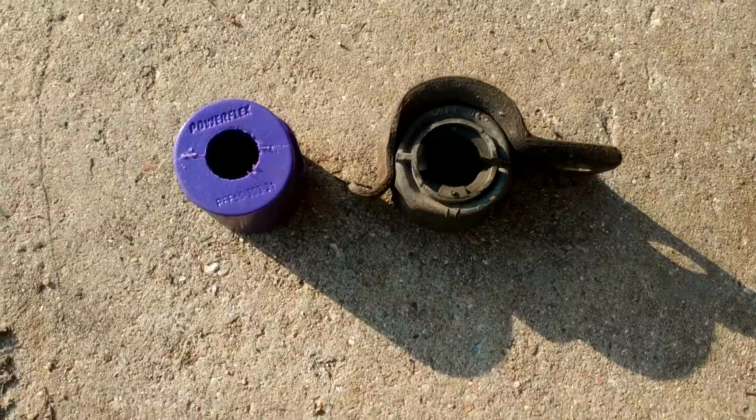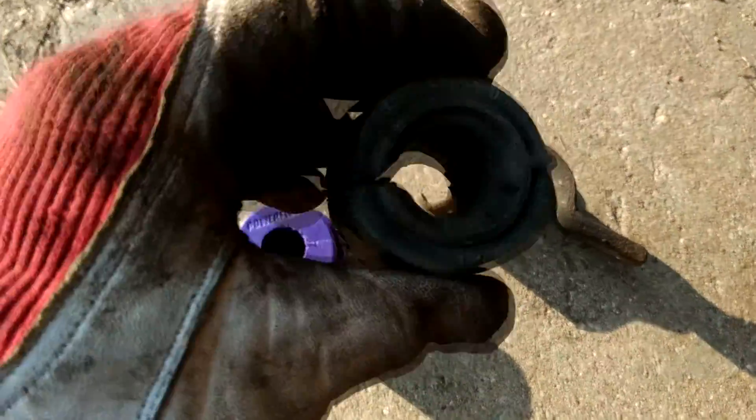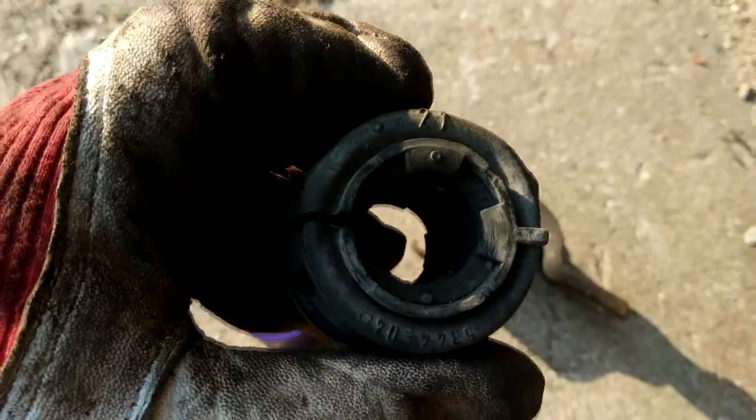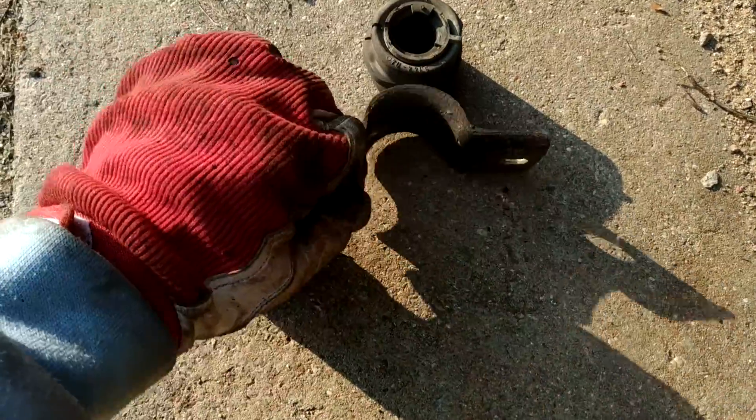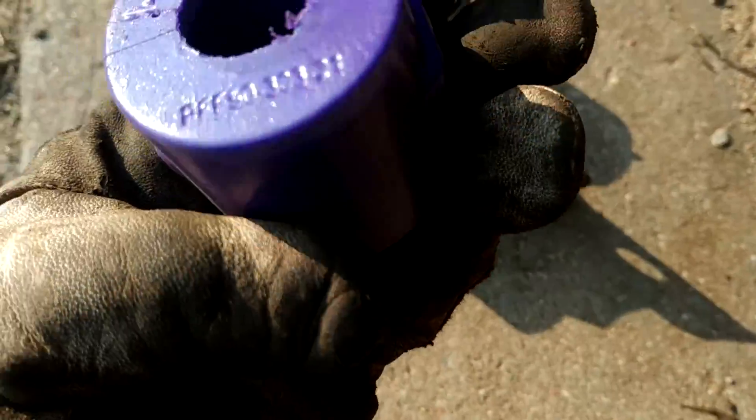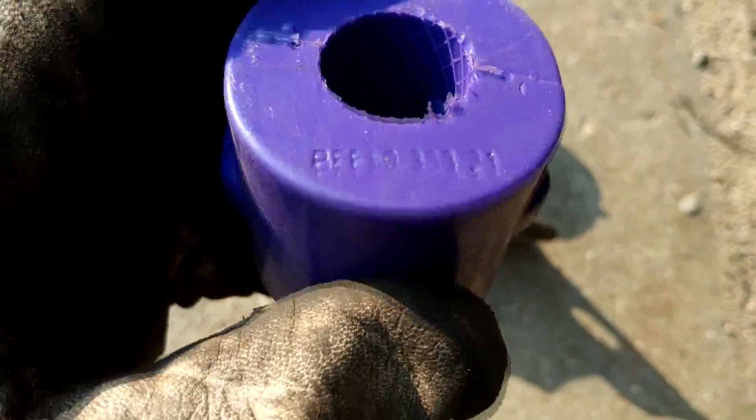In my case, in the Volcane, the stabilizer in the front is pretty big — it's 21 mm diameter, as you can see, it's written on the original bushing. And this is the poly bushing — I don't see it has any writing that it is 21 mm... oh yeah, it has, as you can see, at the very end: 21 mm.